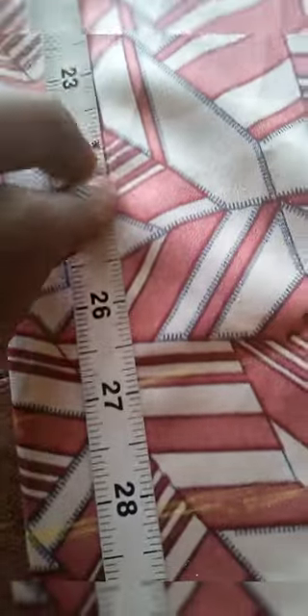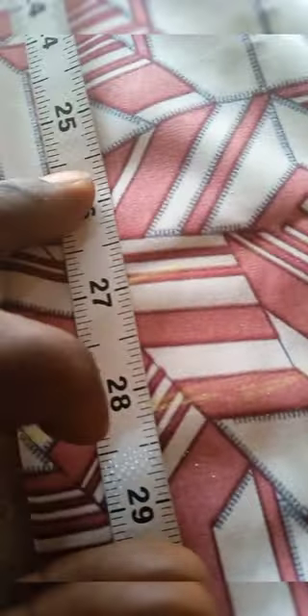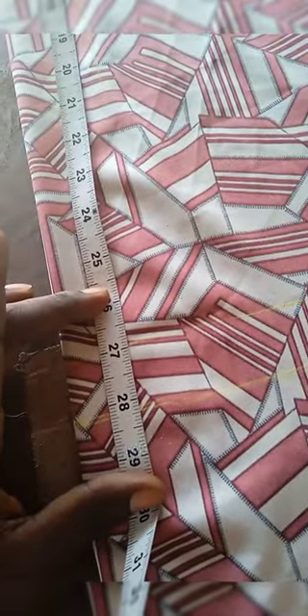The total length of the shirt is 27 inches, so add one inch to it to make it 28 inches total length, as seen. You can see where I marked my chalk. Now I'm going to the shoulder.